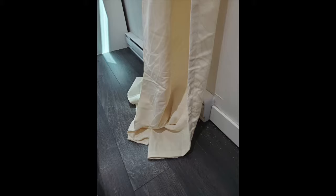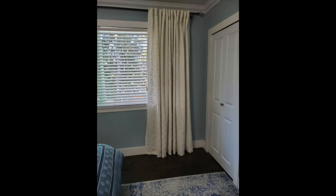They're puddling on the floor. I know that puddling on the floor is a designer term, but I just think that looks like you didn't hem your curtains. I don't think puddling should be a thing. I like the curtains to just touch the floor or float half an inch to an inch above the floor. I'm fine with either of those, but puddling — I don't know, I don't get it.